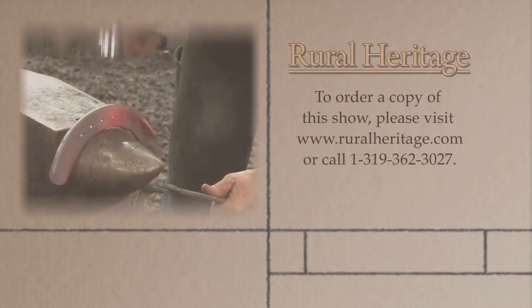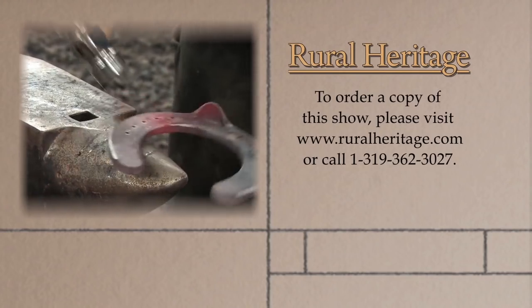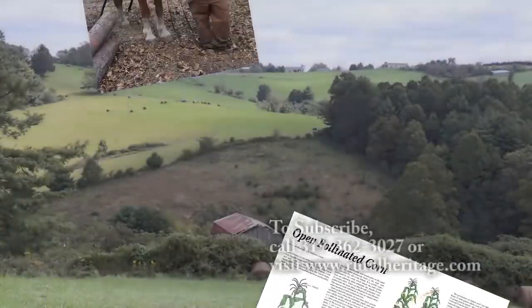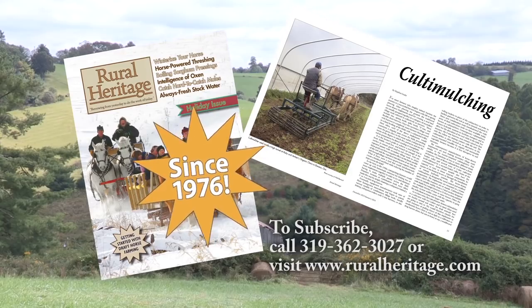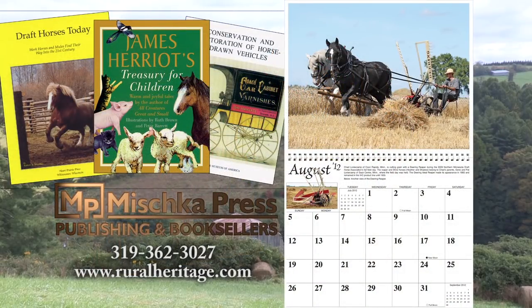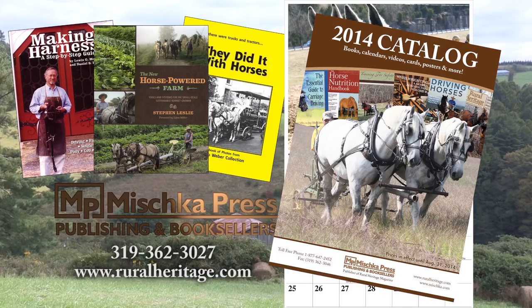This program is available for purchase. To order your copy, please call 319-362-3027 or visit www.ruralheritage.com. Rural Heritage is a bi-monthly magazine dedicated to draft animal farming and logging, as well as other aspects of our rich rural heritage. It is published by Mishka Press, which also offers a complete line of back-to-the-land books, DVDs, and calendars. Call or write for a catalog or subscription information, or visit our website at www.ruralheritage.com.